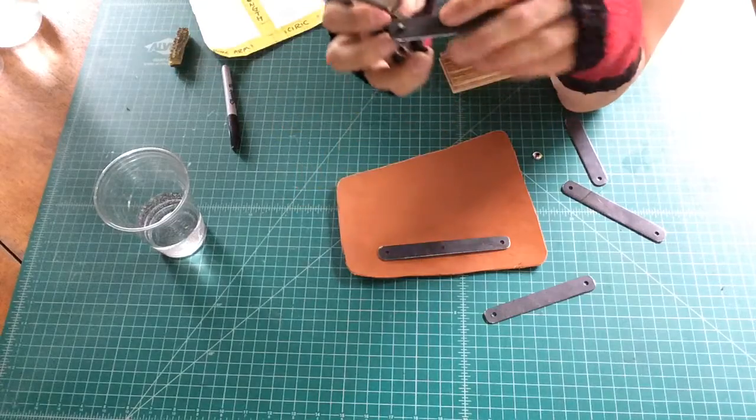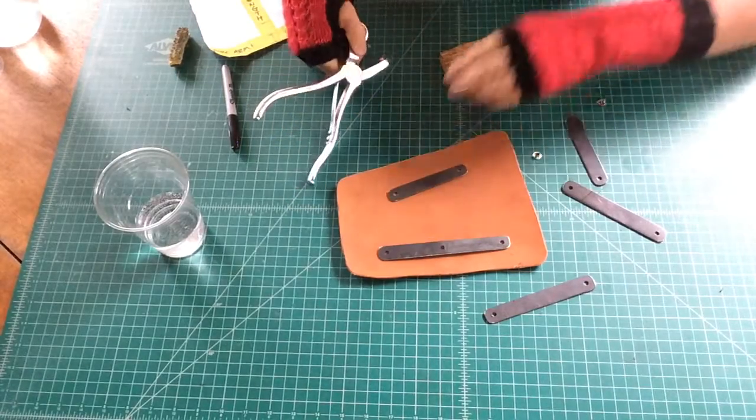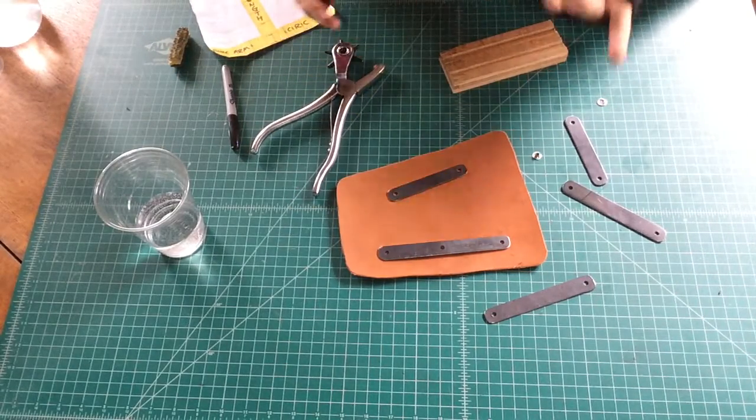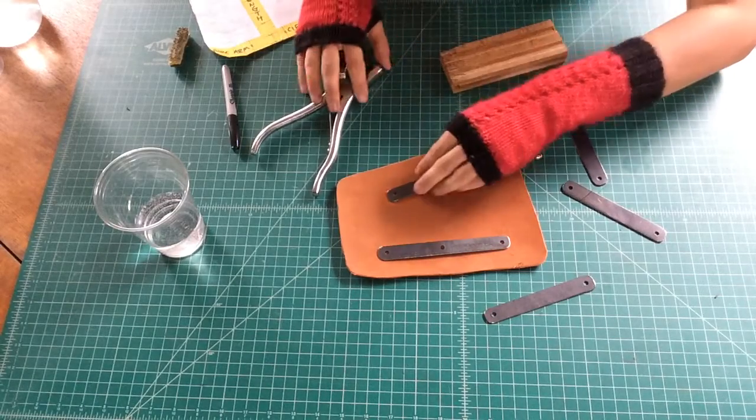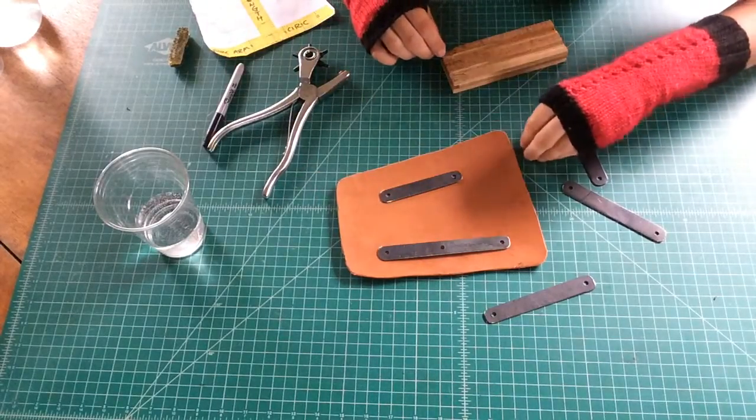Generally what you'll do is transfer your design either with an emboss or with a sharpie, or whatever you think is most appropriate. So a couple of things to consider.